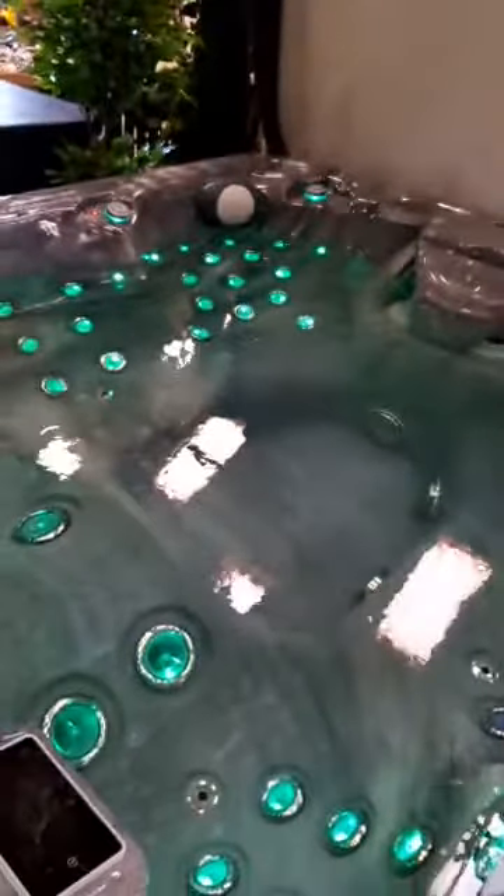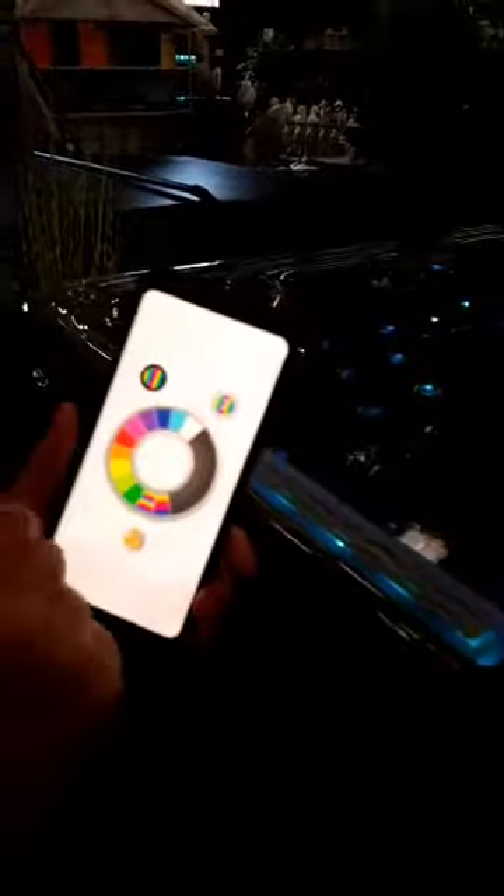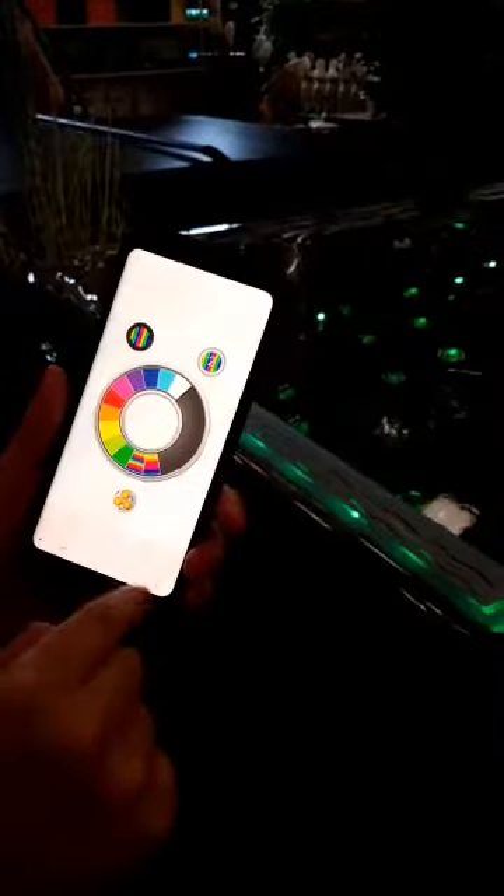Yeah, that looks awesome — how cool is that? That's the rainbow! You can just play with the colors all day.